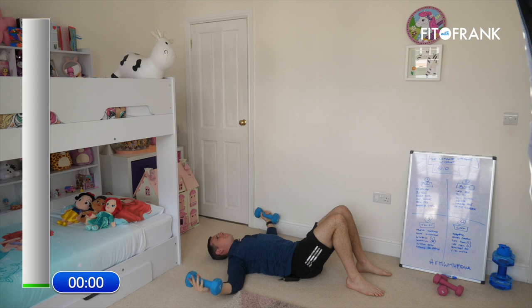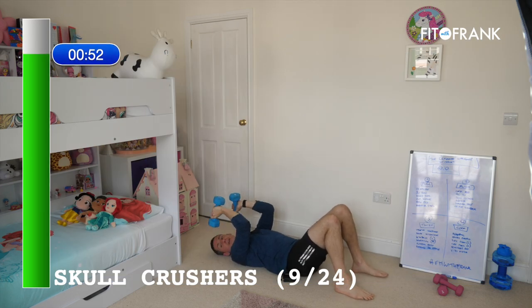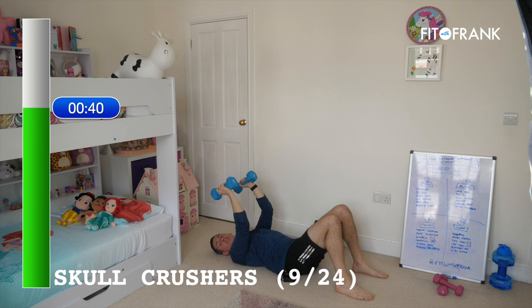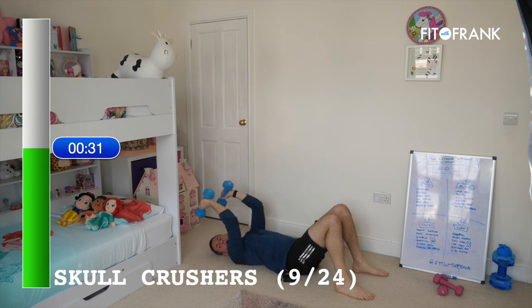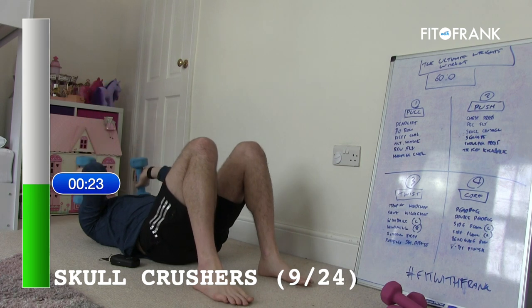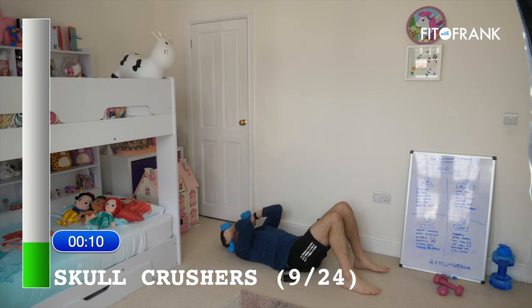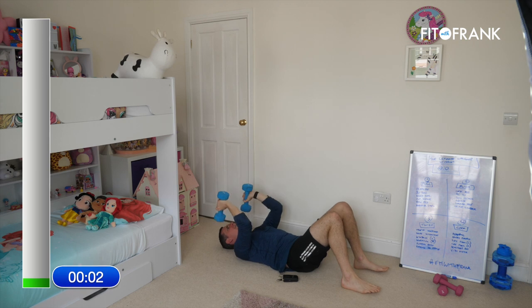Skull crushers next — love these. This is a tricep exercise. The name suggests it's dangerous, but your weights hopefully don't actually hit your skull — they come to the side and return to base. Everything about your body position is the same; we've not moved. We've changed our arm position — elbows are stuck where they are and we're pressing up overhead. Something that often happens is people start swinging their elbows all over the place. Keep your elbows still and bend just from the elbow. It's starting to burn now!